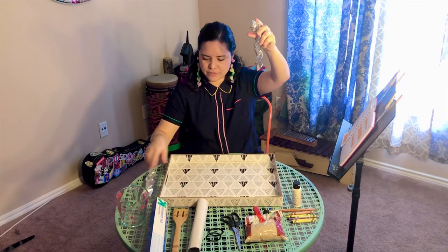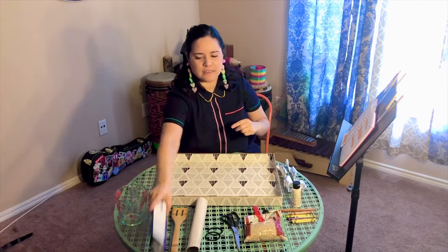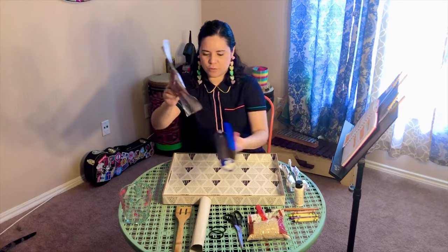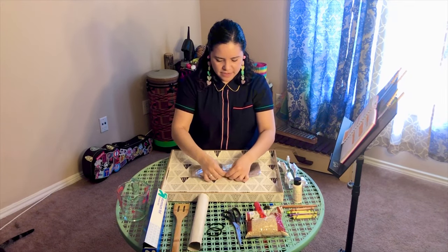Once you have your two spirals, let's put them aside. Now get your aluminum foil and tear off a small piece — we're going to cut it in half so you have two smaller squares.